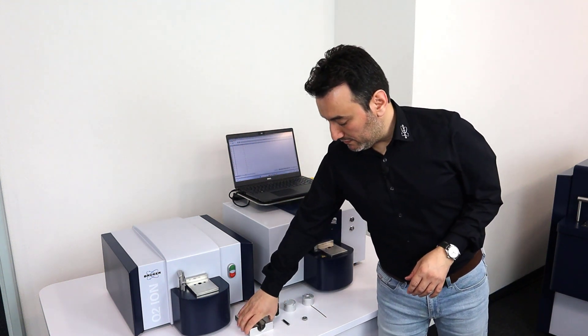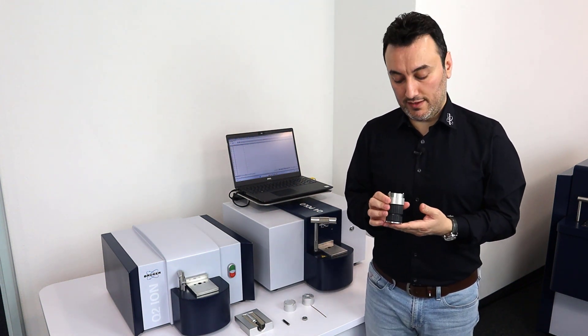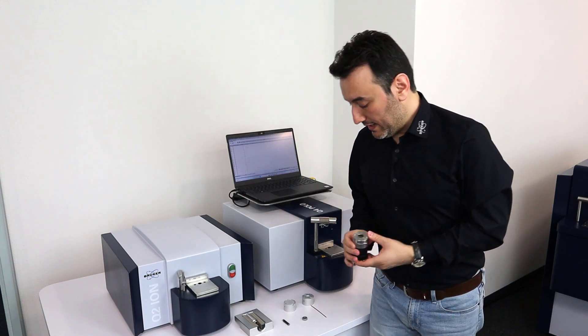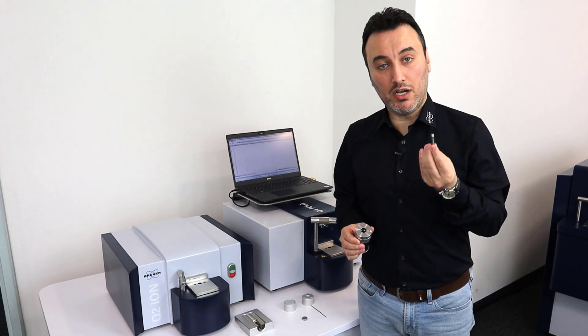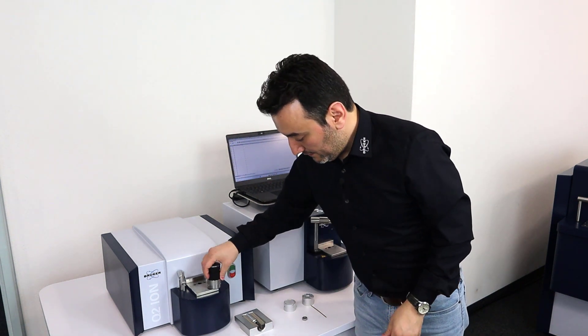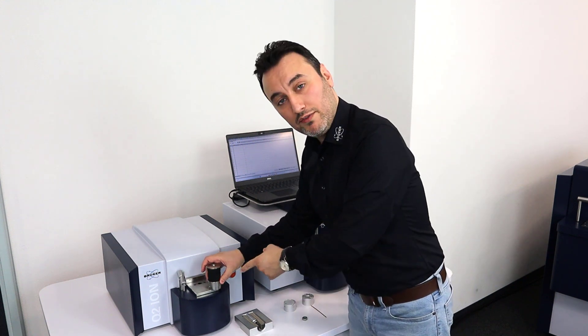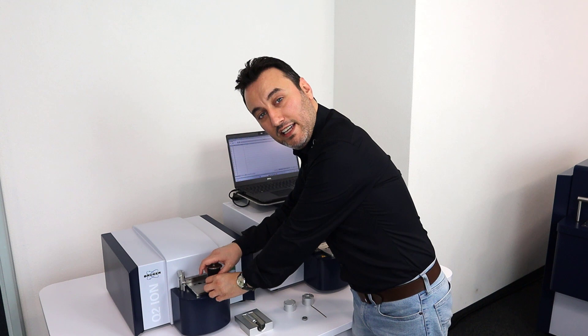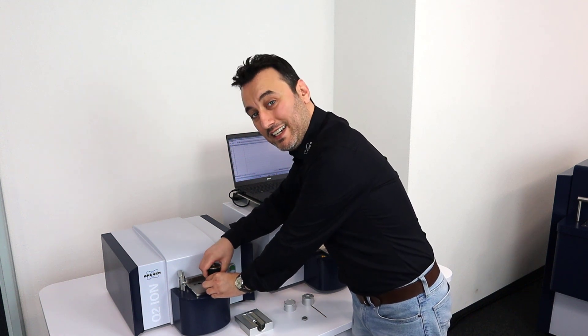The second sample adapter is the wire adapter. With this adapter we can analyze wires with 3 to 12 millimeters of diameter. What I have to do is take my wire sample, place it in here, flip it over on the corner of the spark stand plate, and turn the dial counterclockwise until I hear a click sound.